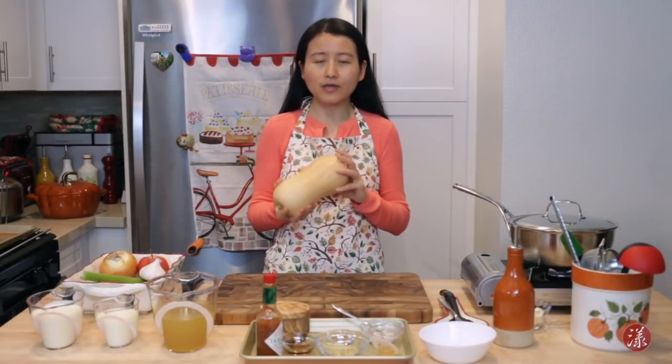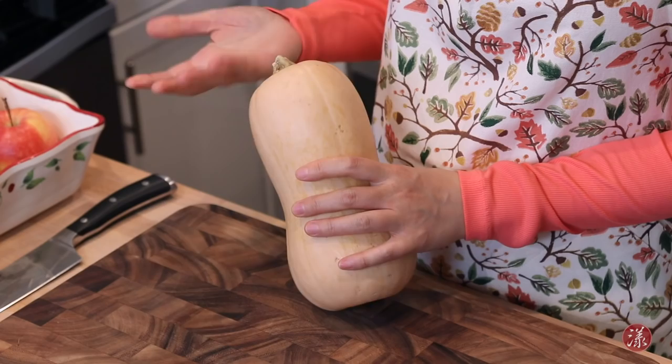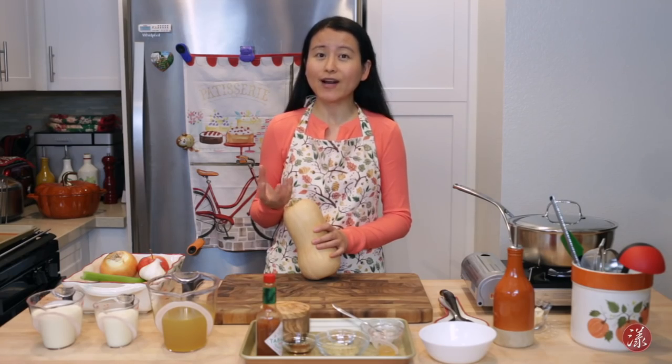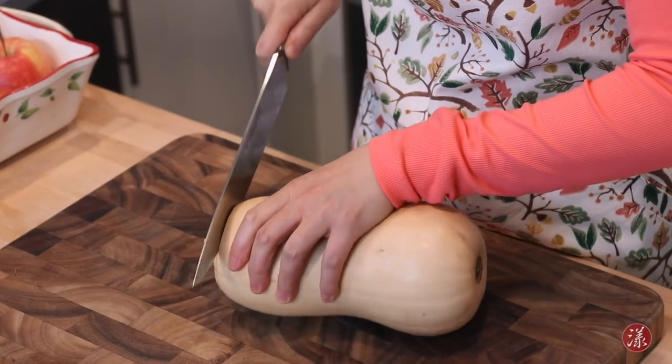I like to buy butternut squash that is about three pounds. I cut it in half before I roast it — that way you can get a deeper flavor and beautiful color. Cut a little bit off the head.